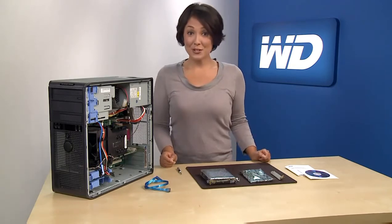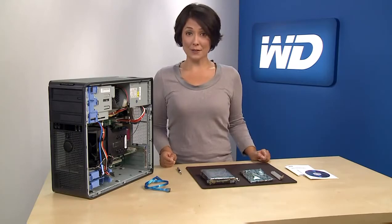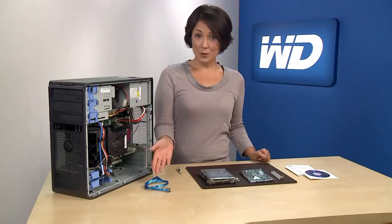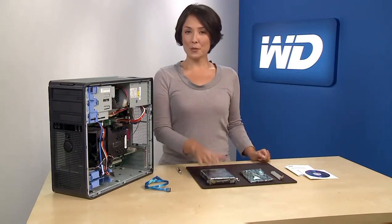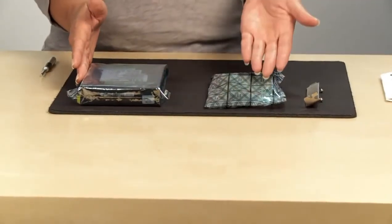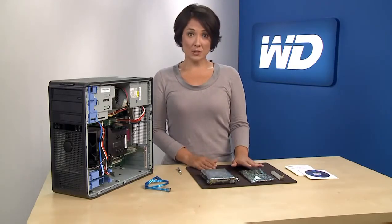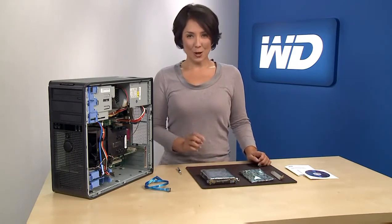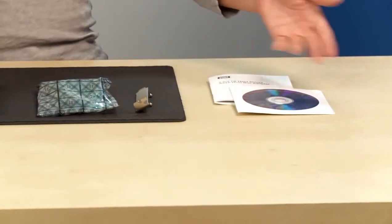Before you start, make sure you have the following items: an external drive for backing up your current files, a Phillips screwdriver, a SATA cable — which should already be in your computer; if not, you'll need to purchase one — and your new 3 terabyte WD Caviar Green hard drive with HBA card. The use of the bundled HBA is highly recommended to achieve the full capacity of the drive. It's also a good idea to have the original disks for your operating system and all your software.